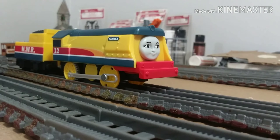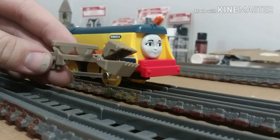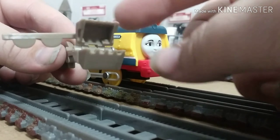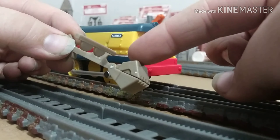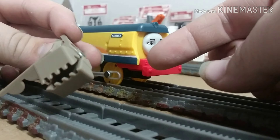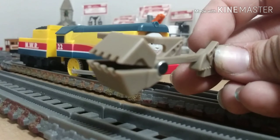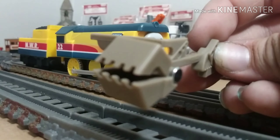The real gem of this pack isn't the engine or rolling stock — to me it's this piece right here. This is a claw piece with Pinchy, and you can see it opens and closes. It looks so awesome. It looks just like what we see in the television show and Thomas Magic Railroad movie. I plan on doing something big with this, and you guys will see that soon. To me, this is one of the spotlights of this pack.